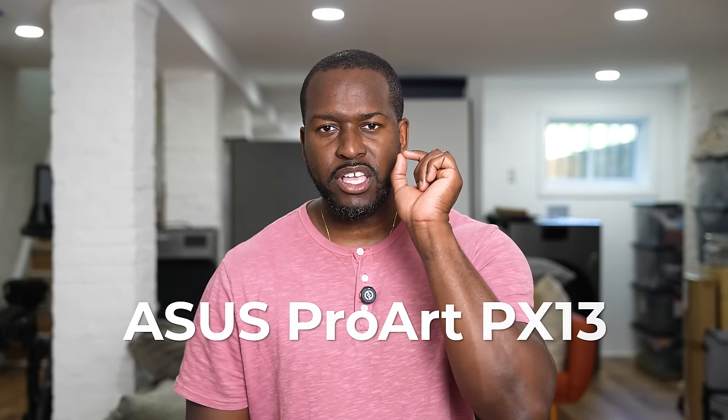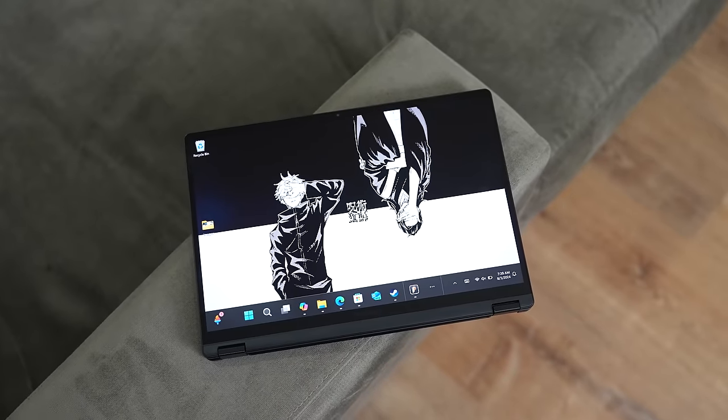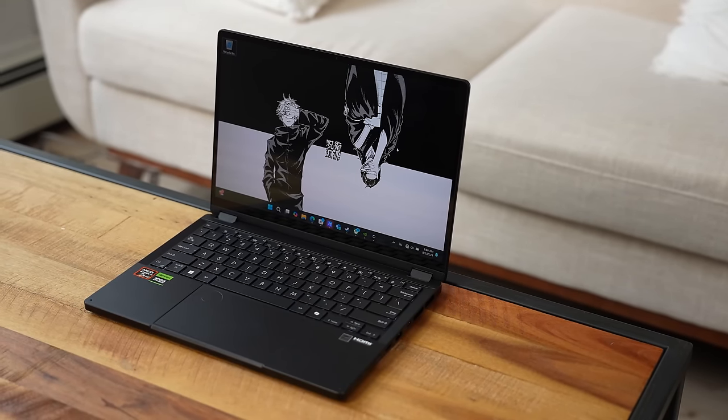Hey guys, Thunder E here, and today I have the ASUS ProArt PX13. I want to give a big shout out to ASUS for sponsoring this video and sending this laptop over. And the first thing you heard — is this video sponsored? Yes it is, but stay with me, because this is a truly impressive device.